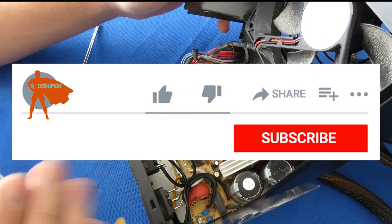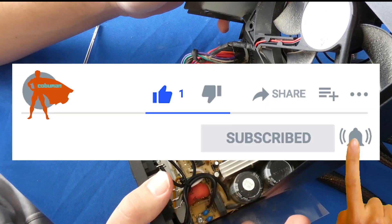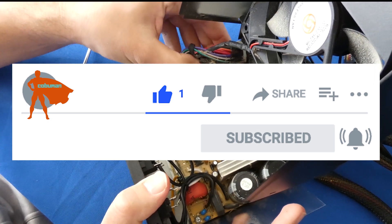Please take one second to like this video — I really appreciate it, it really helps me a lot. Thank you.